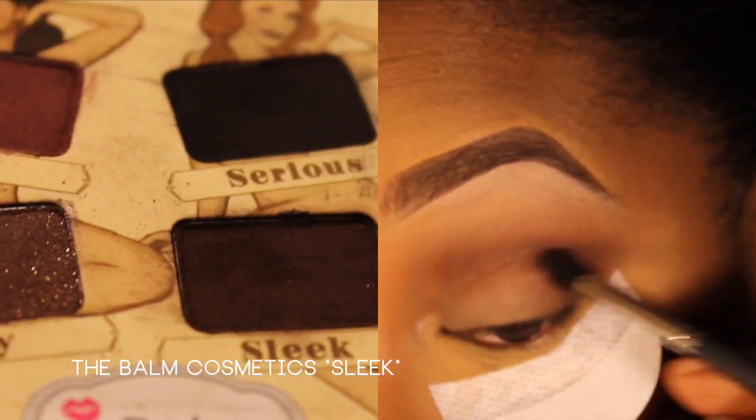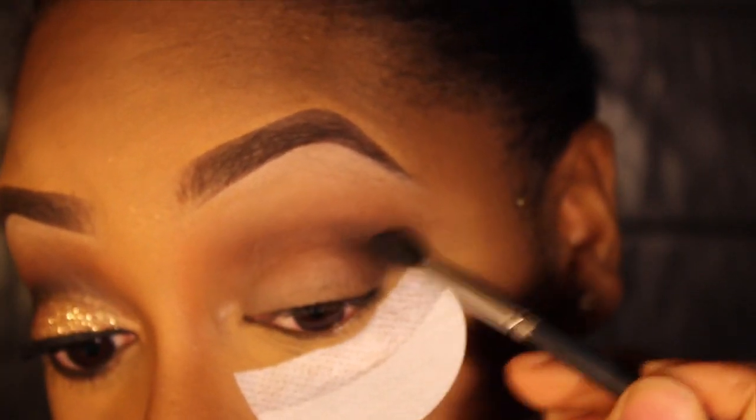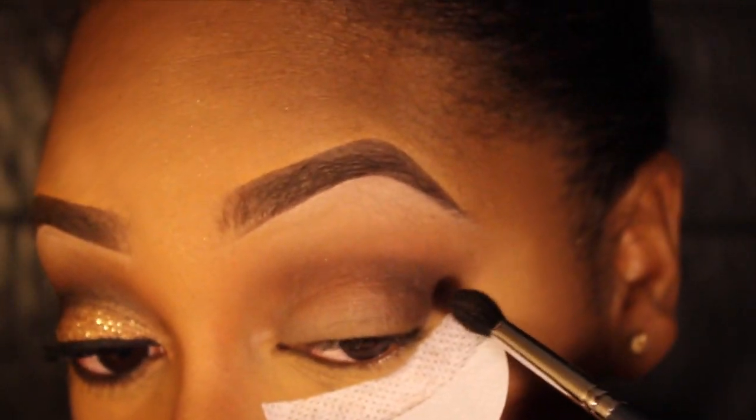The next color I'm taking is called Sleek, also from my New To palette — it's just a dark brown eyeshadow. I'm applying this in my outer V and then my crease.